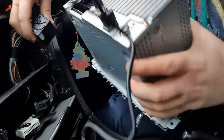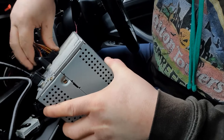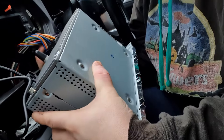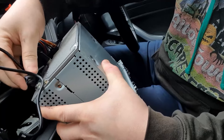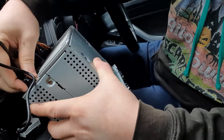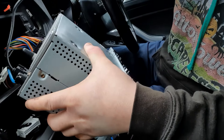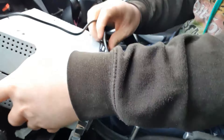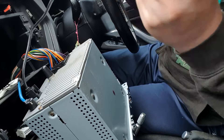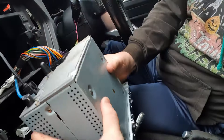Get the ISO cable and reattach it. Get the radio, and one thing before fully connecting is just to try — okay, connected and working.